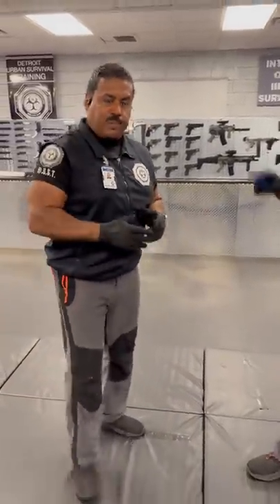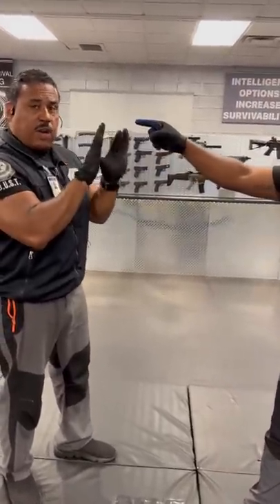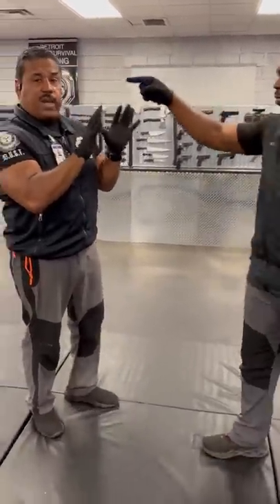Detroit Urban Survival Training. Right now I'm going to share with you what you can do to increase your survivability when an aggressor is pointing in your face and aggressing. In this case, he's here — hands are between your mouth and the aggressor at all times. You back away to also show witnesses you don't want conflict.